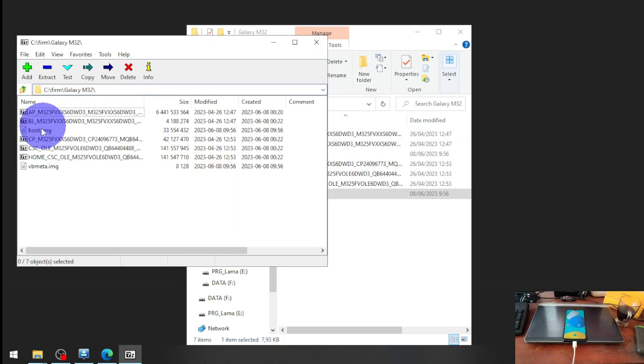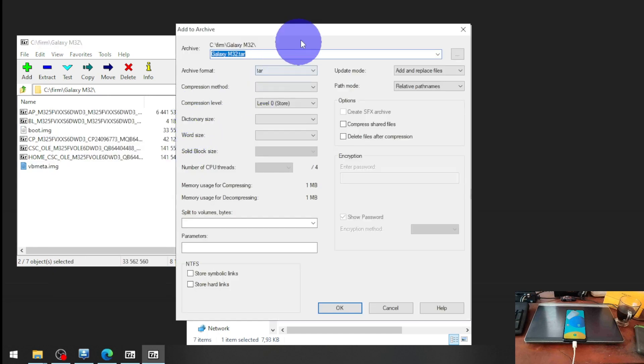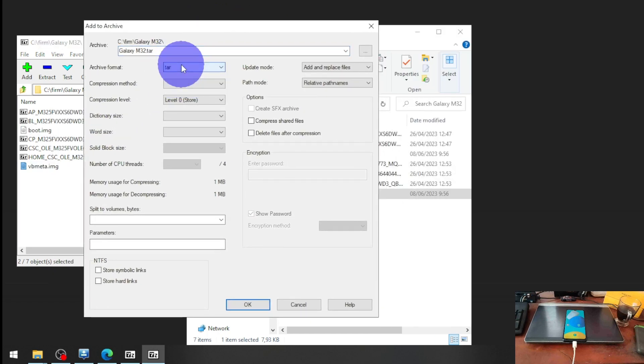Now we need to compact the files into a TAR format. Click 7-Zip, add to archive, and select TAR.